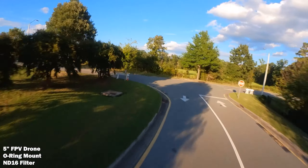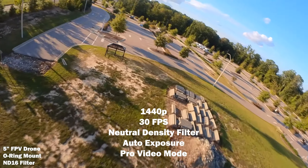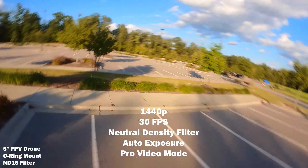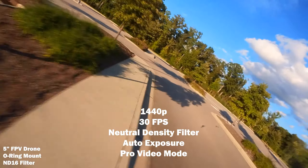My favorite settings for FPV freestyle using the Go 2 is 1440p at 30 frames a second with the ND16 if it's sunny out, or maybe an ND8 or ND4 if it's not quite as sunny or overcast, with auto-exposure turned on.